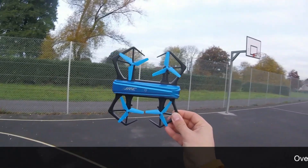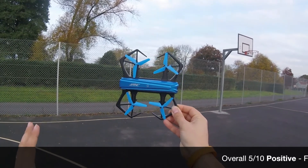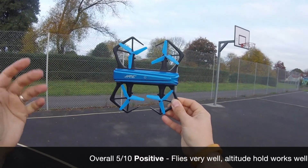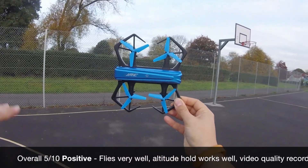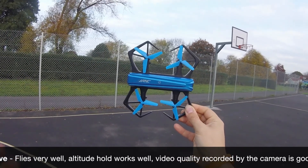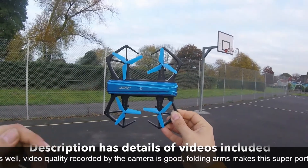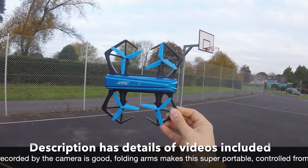Let's get a verdict — thoughts and impressions on the JJRC Blue Crab. Positives: it flew very well, it was silent in its flight, and it handled really quite well. When altitude hold kicked in it drifted — but we do see drift with altitude hold — the most important thing is it didn't fluctuate or decrease altitude unexpectedly. The transmitter — the JJRC app on your own smartphone — is really easy to navigate. When folded, the quadcopter folds down into a really nice package, small enough to put in your bag without worry of damage.